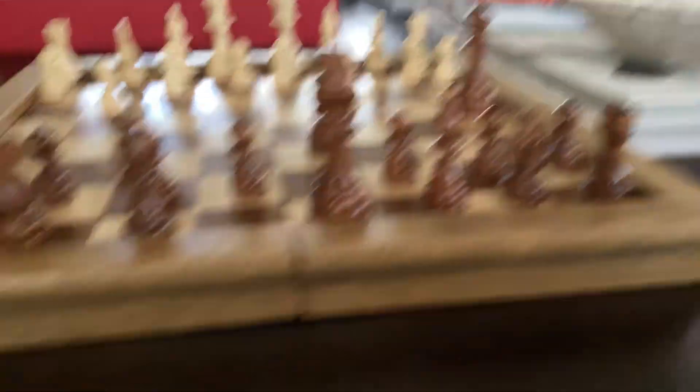Here's that on the other side. And I love teaching chess. I love playing chess.